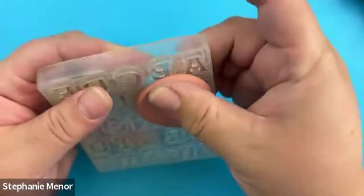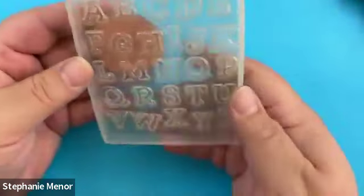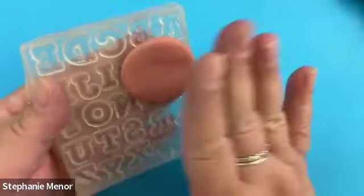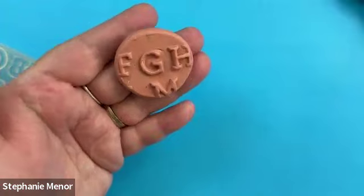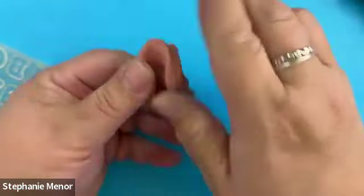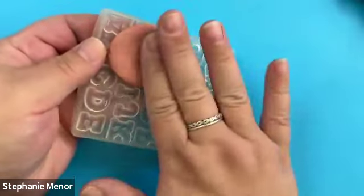I'm choosing a letter — I'll choose this G here — and just pressing the clay into the mold. My hand is underneath supporting the G from behind, pressing down into it. I'm making an impression in the G and I want to keep pressing until it is fairly thin, being mindful that I want to keep it even on all sides. Because these are clear molds I can look underneath — if I take my glasses off I can look at the G from the back and check for any little bubbles or weird folds in the clay.